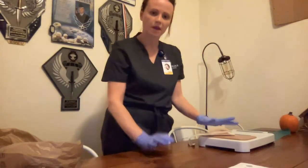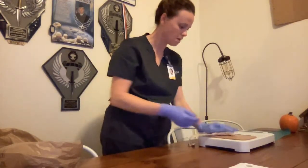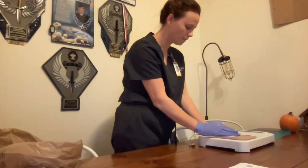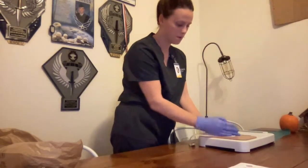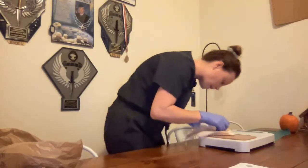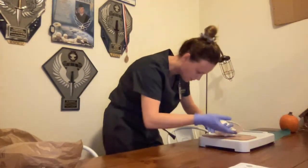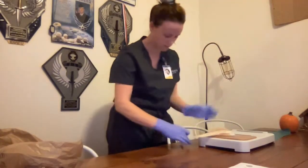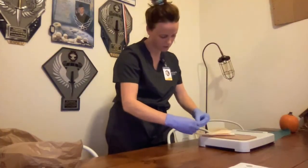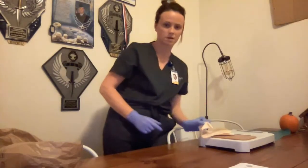Depending on the patient and what they can do, if they're able to help, they can put their hand on top; if not, then I can do that. Providing warmth on top of the stoma helps the seal stick a little bit better. I've held it there for the appropriate amount of time. I will come take a look to make sure it's properly sealed — I don't see anything concerning, check around the side, and it looks good. Everything is sealed. I will then make sure the air is out of the bag, come down at the bottom, and close it.